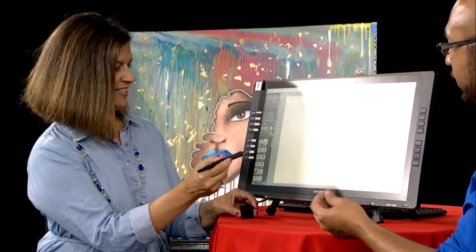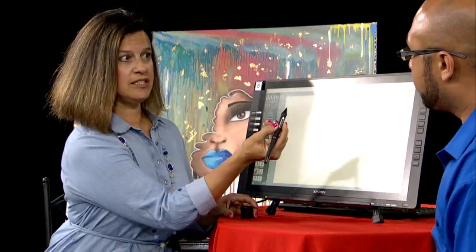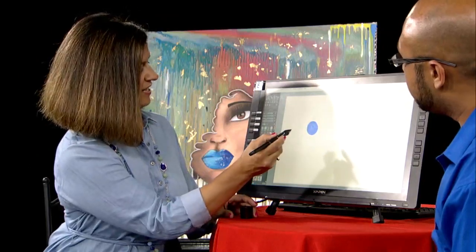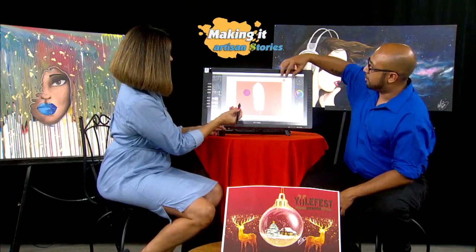So that's the stylus — it's pressure sensitive, so the harder you press the thicker the line is going to get. You can just take the stylus and draw right on the screen. Oh wow, this is awesome already! And I can just color it in, and then I can hit a stencil.